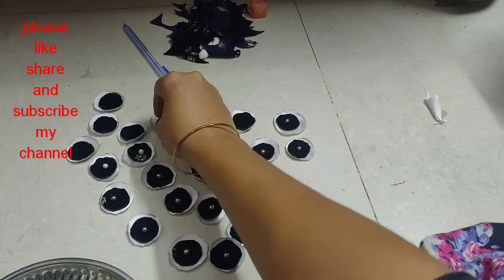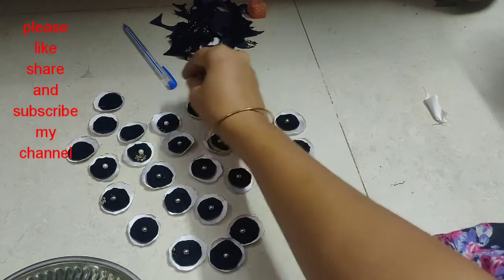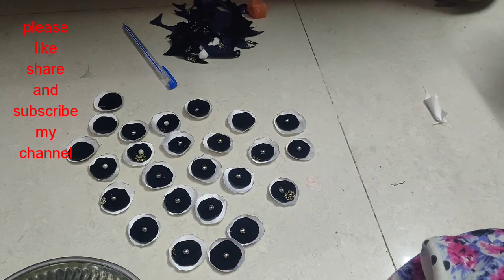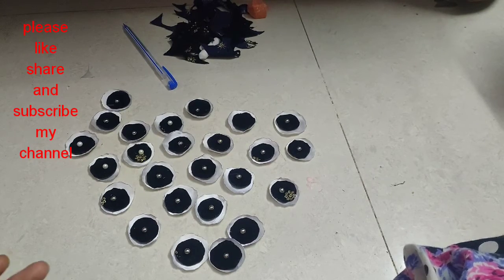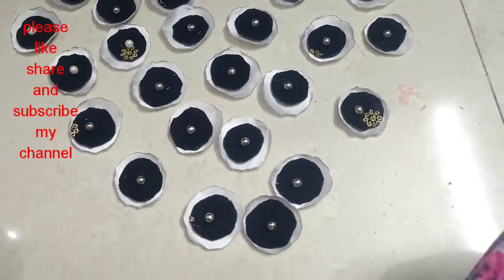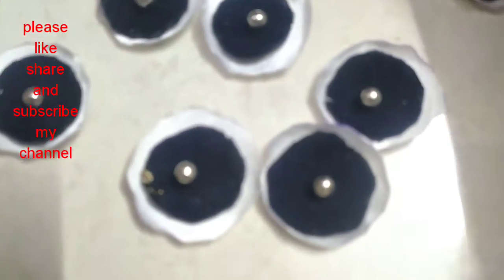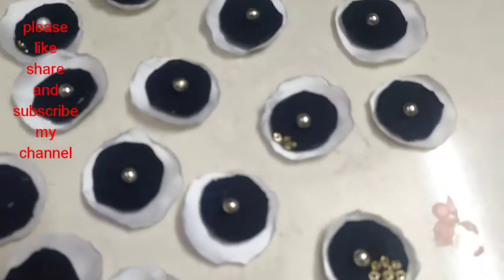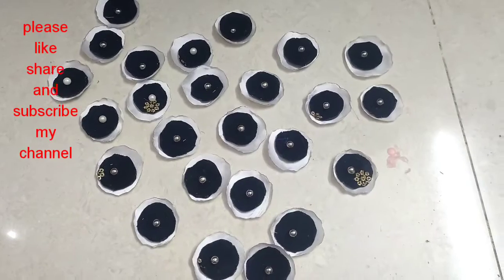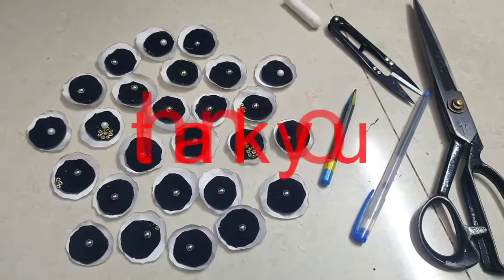I will see you in the next video. If you like this video, please like and share. Subscribe to my channel and comment. Please keep watching my channel. Thank you.